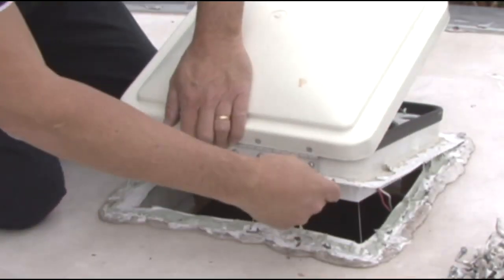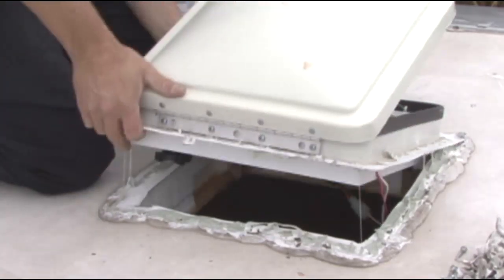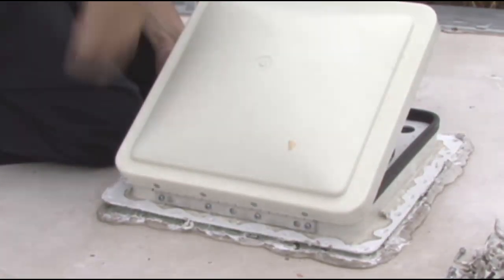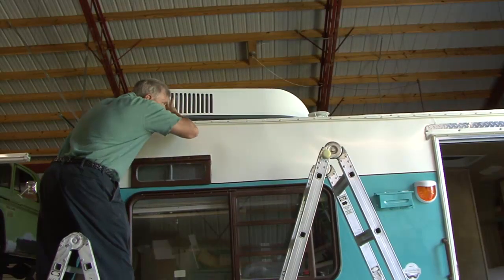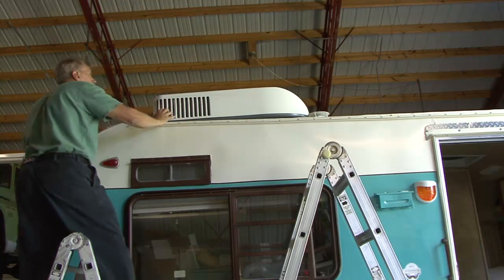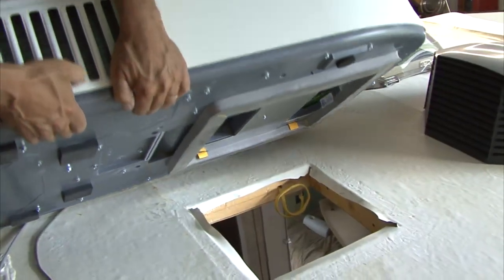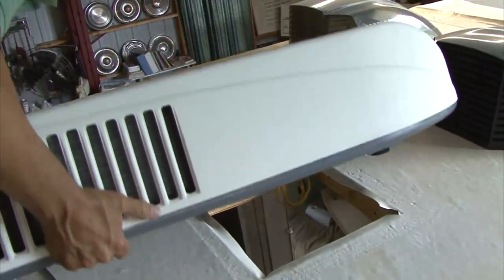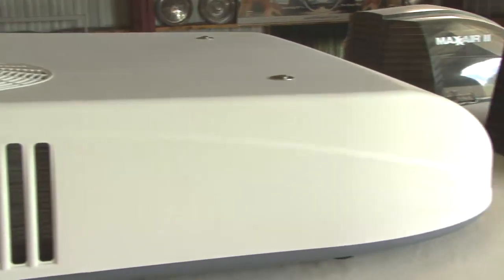If you removed an existing roof vent for the installation, remove all screws and carefully remove any caulking material. After following all preparation instructions, carefully lift the unit to the top of the vehicle. Do not use the outer plastic shroud for lifting. Place the rooftop air conditioner over the prepared mounting hole. The sloped end or nose of the shroud must face towards the front of the vehicle.